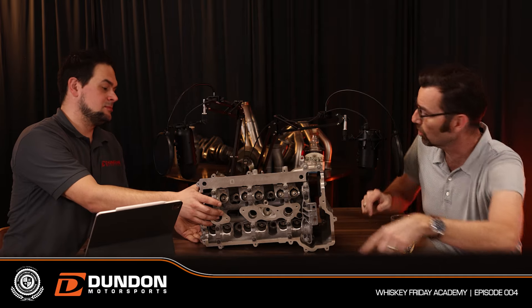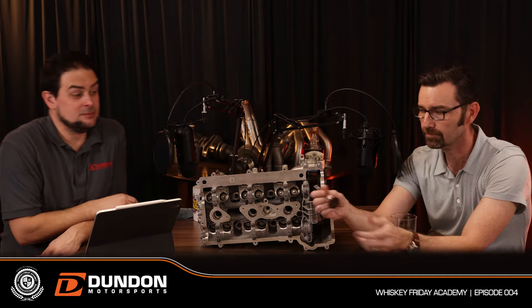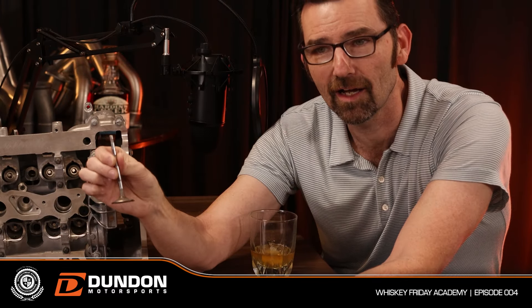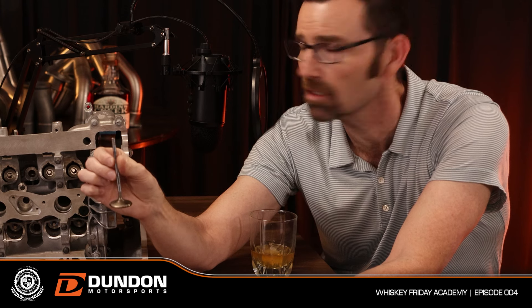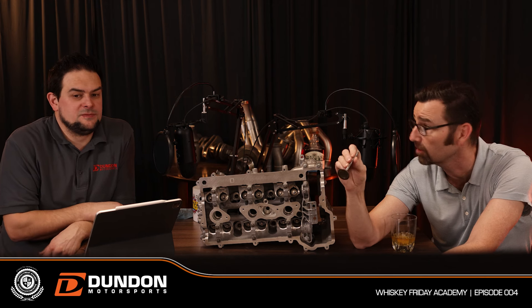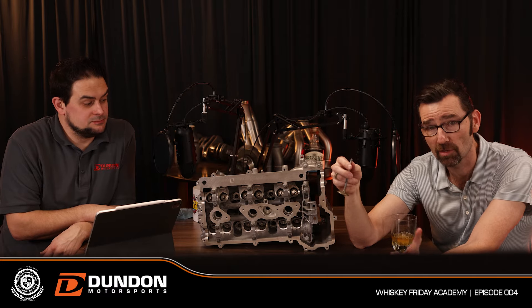Here's a valve stem — and here's an actual valve. This one has a little wobble to it. There could have been a collision that caused this. This is actually a valve from a 996 M96 engine; there was obviously a contact between a piston and a valve — that happened because of a broken valve spring.